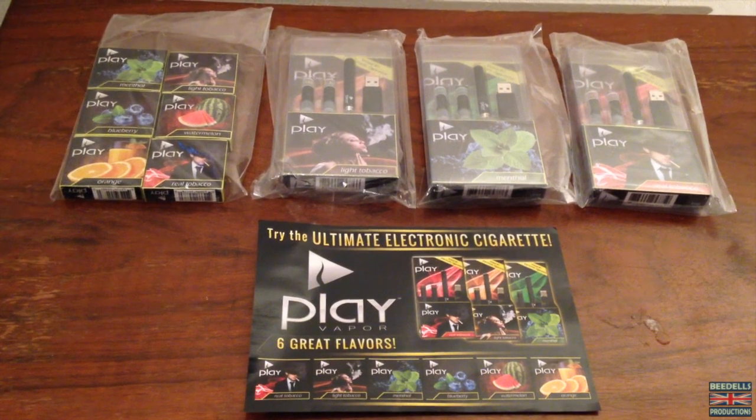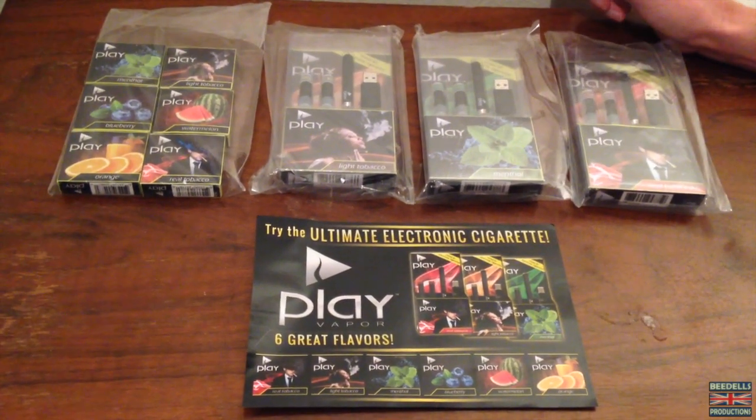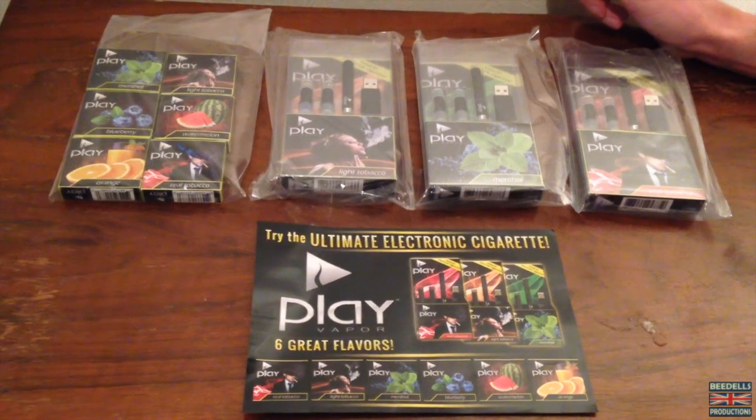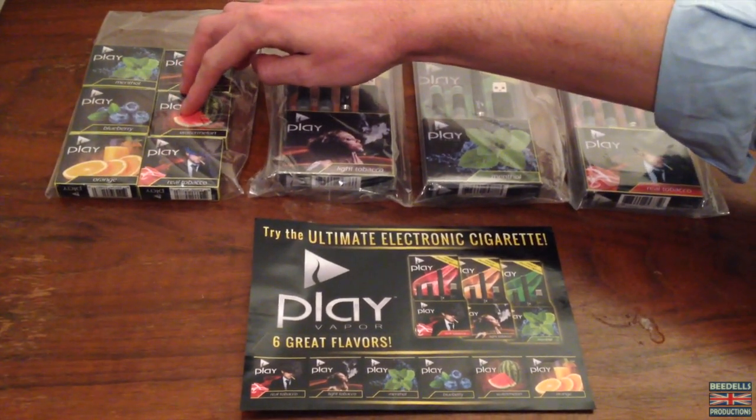So, what do you actually get in the package? The package that I've received here is actually quite a lot. I've got three different actual kits themselves, including some actual refill cartridges as well.